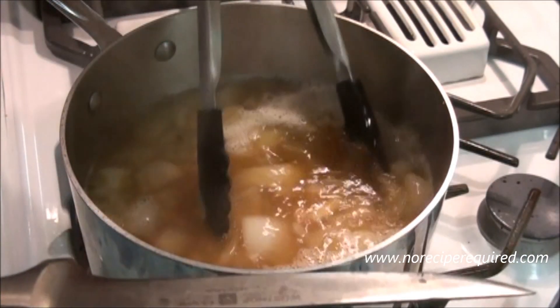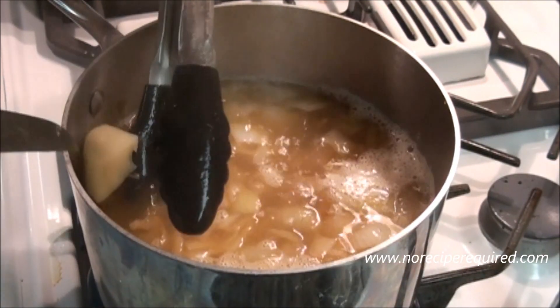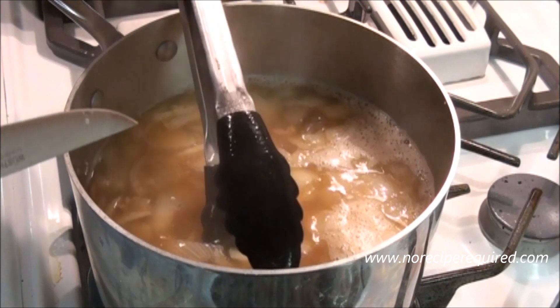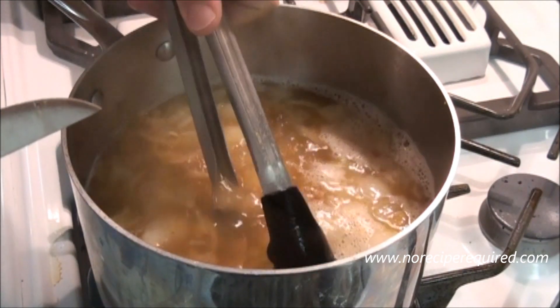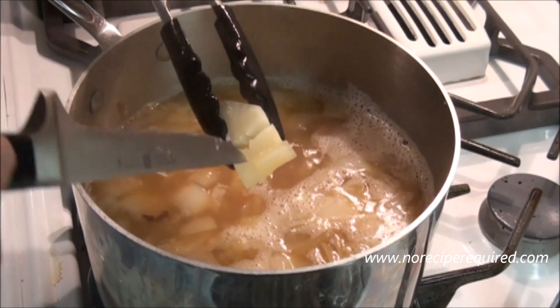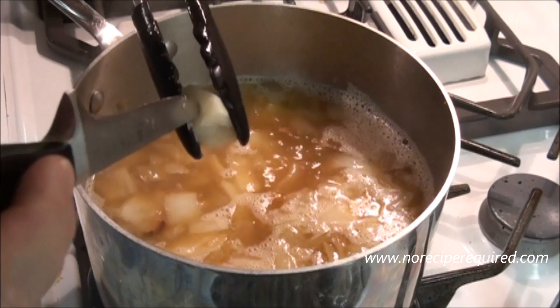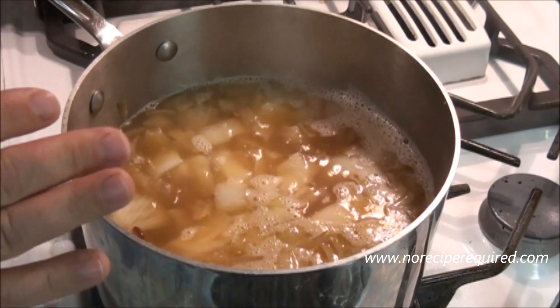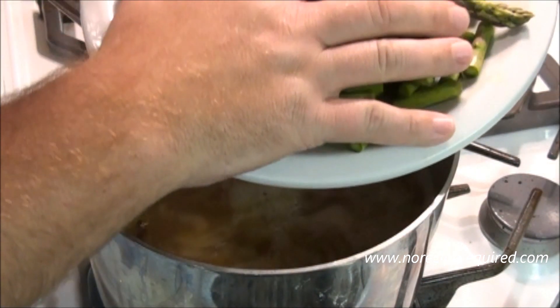After about 20 minutes or so, our potatoes will be nice and soft. You want to get them to the point where they're knife tender — you can stick the knife in and it goes in nice and smooth. Once they're there, we're going to add in our asparagus.